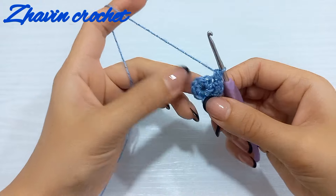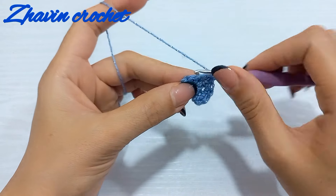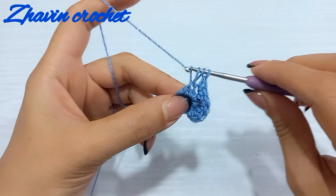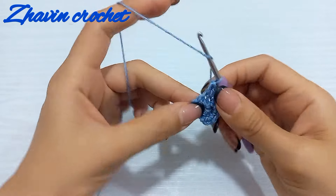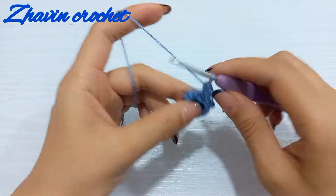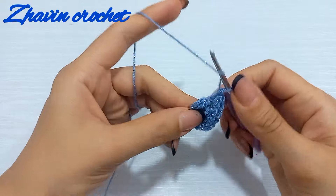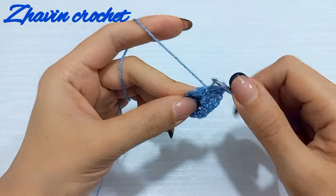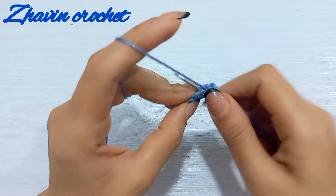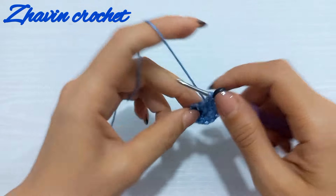Then make two half double crochets into each of the next three stitches. Yarn over, insert the hook into the next stitch, pull up a loop, yarn over, pull through three loops. Again yarn over, go to the same stitch, pull up a loop, and pull through three loops. Go to the next stitch, make one half double crochet and two half double crochets. For the last time, make two half double crochets into the next stitch.